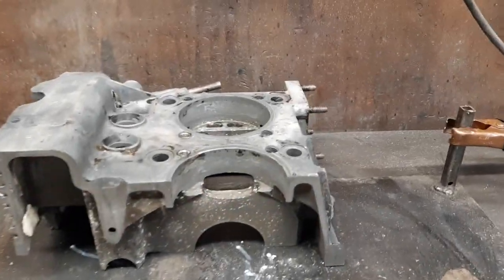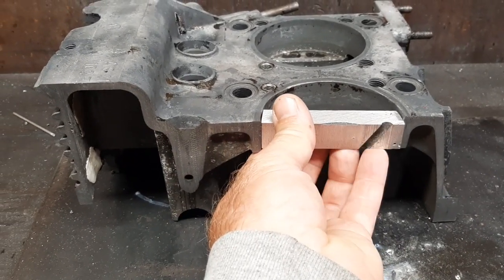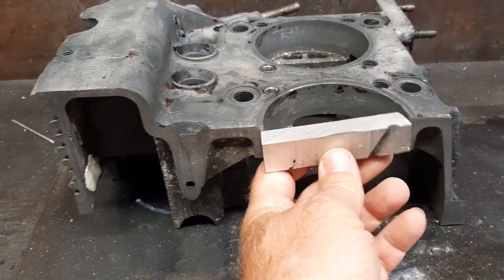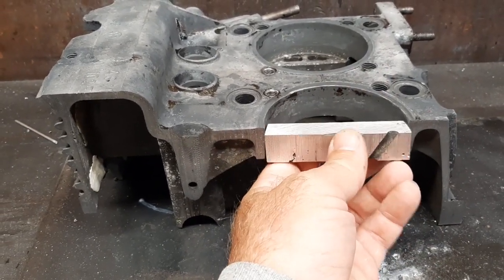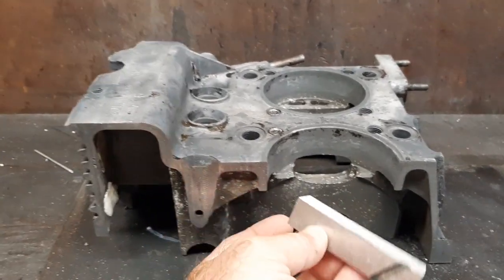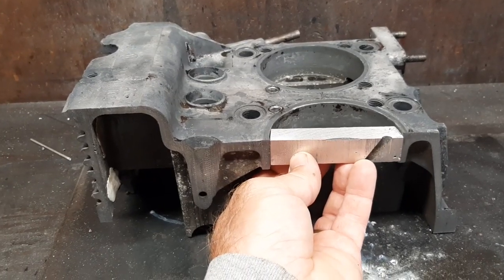It is time to finish welding up these holes in this case. As I mentioned in the last video, I'm going to use some chunks out of the back half of the case to fill in this hole here. So instead of doing a bunch of talking, I'll just take pictures as I work this along and put them all together into a video.